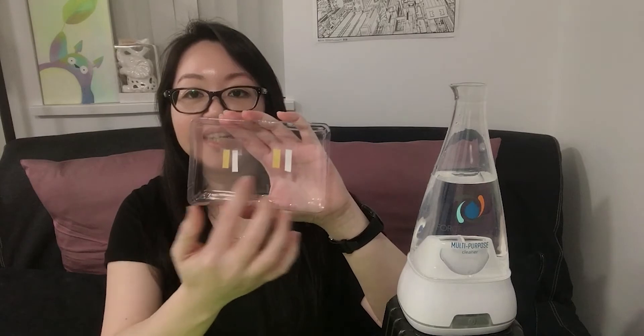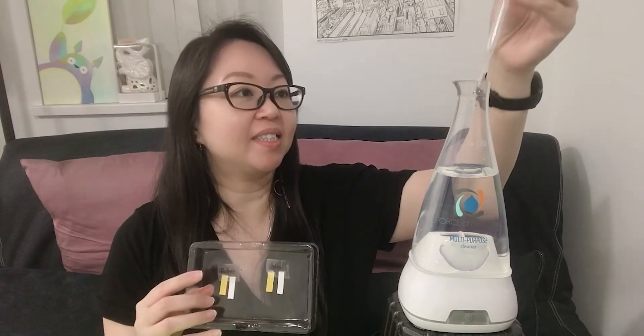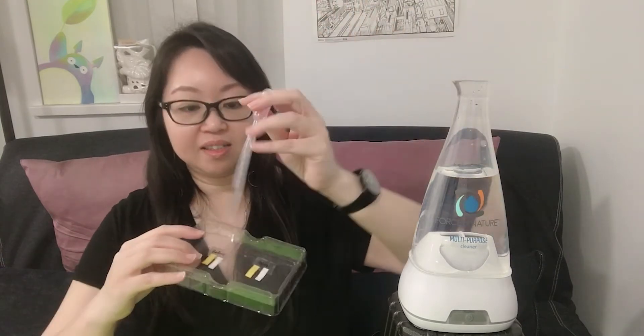I'm making two sets of test strips — a before and after — so you can actually see that after the machine runs, the PPM changes and the disinfectant effect is real. After you take out the capsule, you just turn it a few times. Now let's take some of the solution out from the machine before it's been ionized.